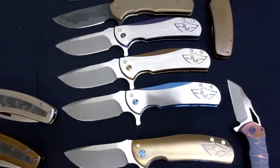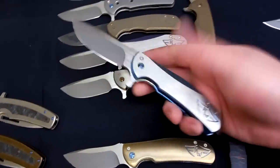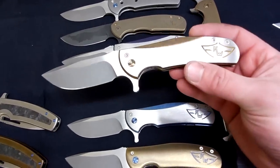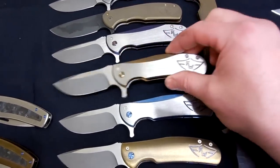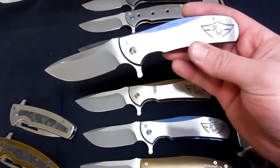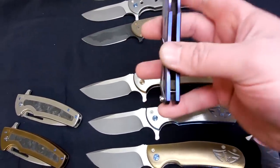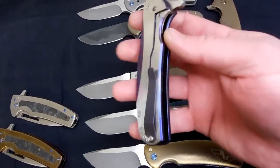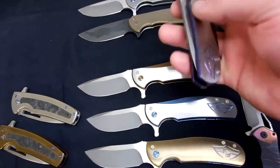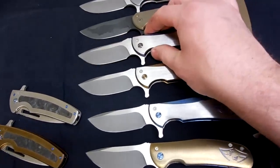Then we went through and did a bunch of satin flats on scales with different anodizing accents. So we have a blue one, we have a gold one, and then at the request of Chris the apprentice, we did purple — because he likes purple. The anodization goes all the way around the edges, all the little machine parts, and on the insides. Plus purple accented hardware. Pretty cool.